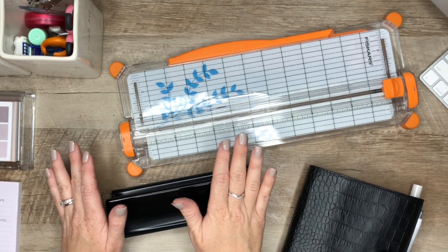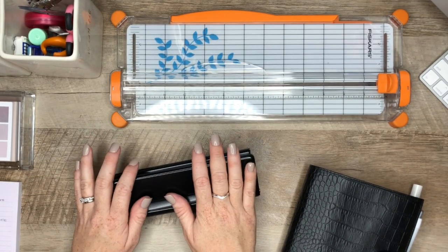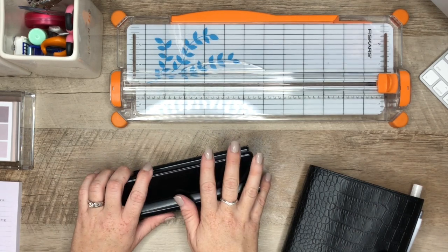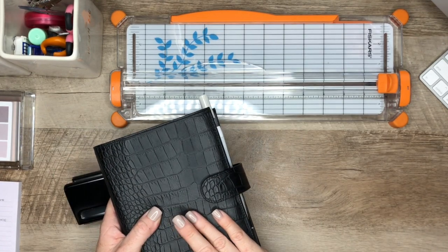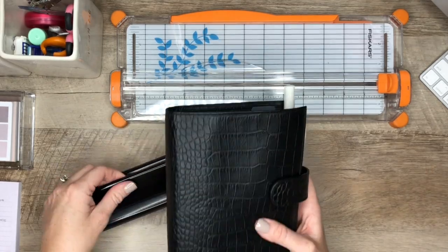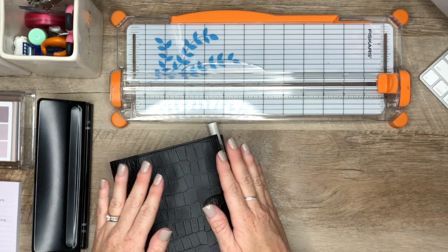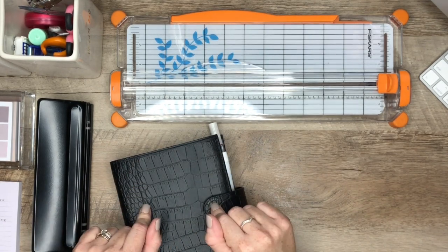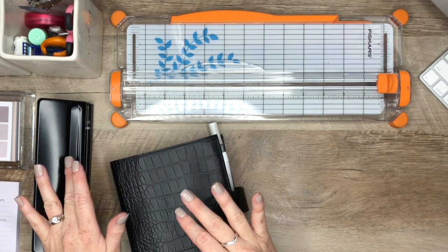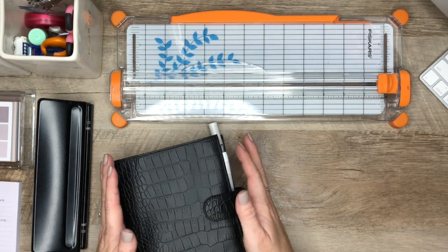First of all, let me start off by saying that I have definitely downsized in my planning system and my planner supplies for 2021. I have de-stashed a lot of things and figured out my planning system. After much thought and reflection of what I want from my planner, I have decided to use the A6 planner for 2021, and for my decoration, it will be very functional. My dailies are going to be the ones that I decorate.